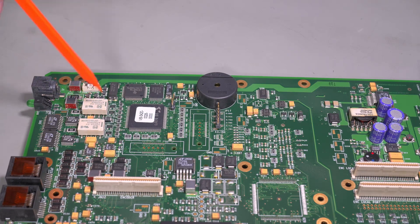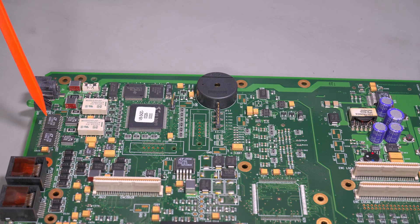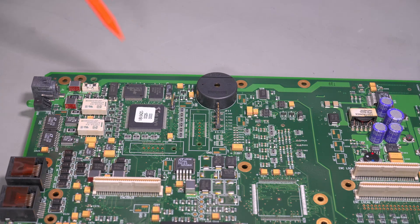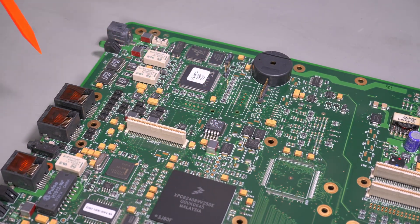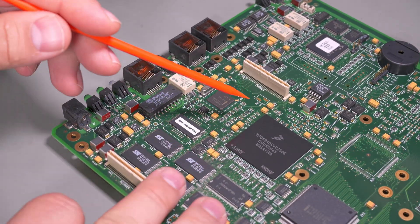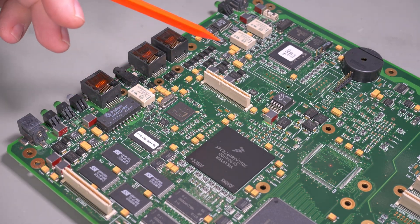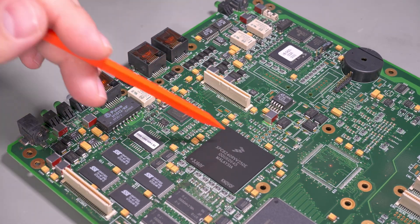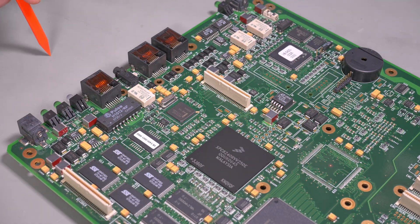There are a couple of relays — I'm not really sure what those are being used for, maybe some kind of power saving mode. DC in with some filtering, big traces, a whole bunch of diodes and protection filtering, magnetics for the Ethernet, and a whole bunch of flash. And then this is a PowerPC 603e-based CPU — it's a SoC from Freescale. It has all sorts of stuff including a PCI interface, which is what the PLX chips are interfacing to.